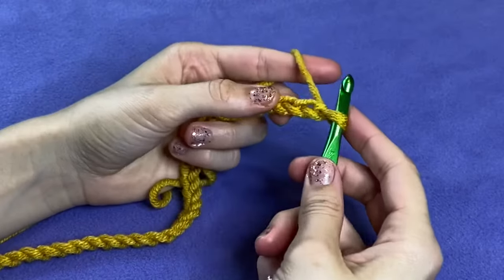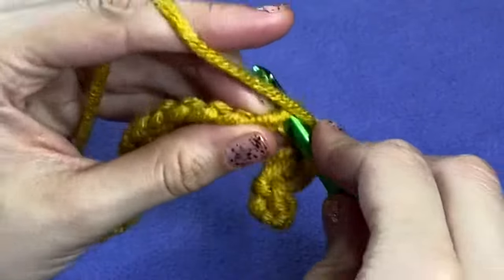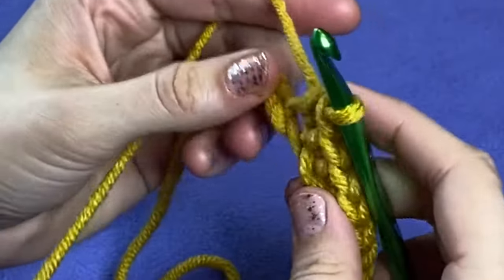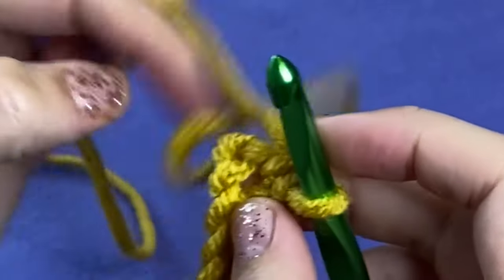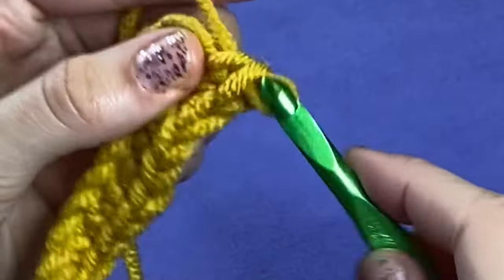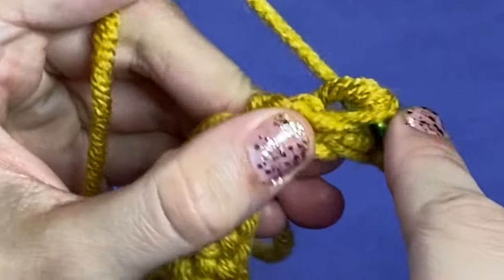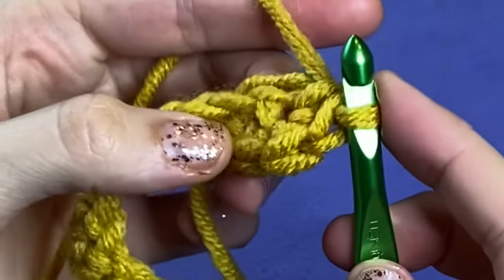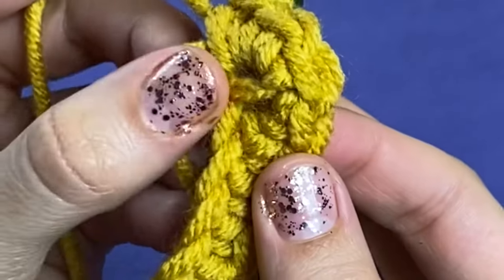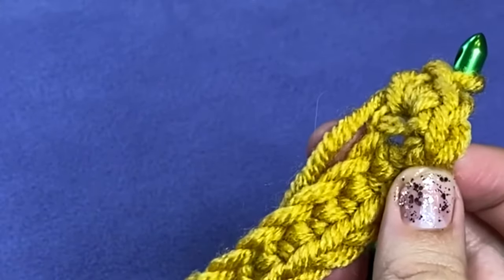After we make our foundation chain, we're going to go back and forth on either side of the chain, increasing at one end and chaining one and turning at the end of each round. For an adult sized hood, you will be starting with 35 chains, or however many chains it takes for your foundation row to be approximately 11 inches long. You don't want your stitches to be super tight. Then make an additional chain which counts as your turning chain for the next row. Skip the first chain from the hook and work a single crochet into each chain of your foundation row. When you have single crocheted 35 stitches, work an additional two single crochets into that 35th space. These count as one increase and the first stitch of the opposite side.